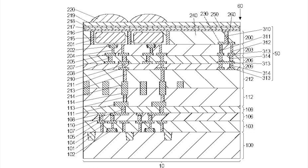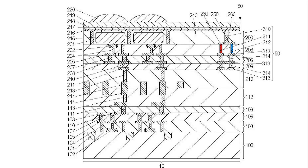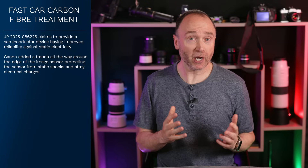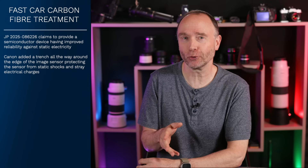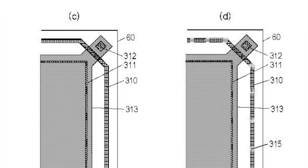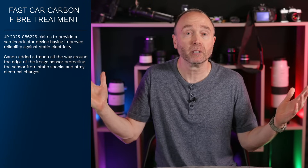Inside this trench, Canon also installed two special metal plugs: plug 311 and plug 312. Plug 311 sits closer to the photoelectric conversion device on the sensor — the part that takes incoming light and converts it into electrical data. Plug 312 sits closer to the chip's outer edge. Both plugs connect to a wiring layer 313, and all of it runs under the surface of the sensor package. If a static charge builds up — say from handling during manufacturing or swapping out lenses in dry air — it doesn't fry the internal circuits. Instead, the charge is safely discharged along the path formed by plug 311, wiring layer 313, and back to 312, out through that trench.